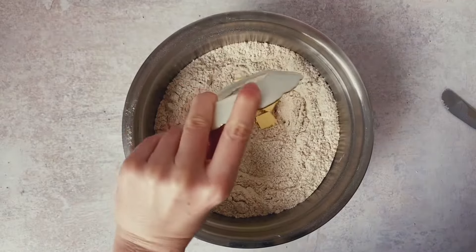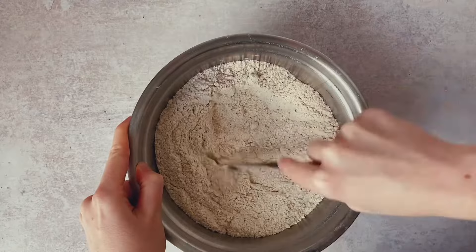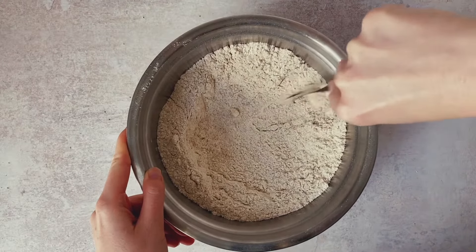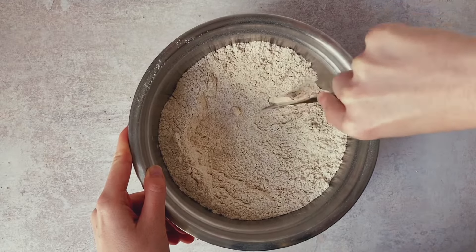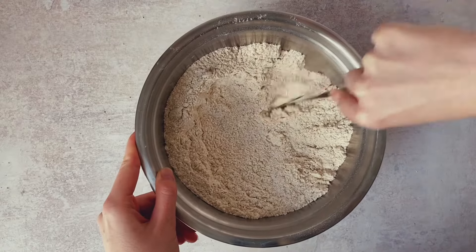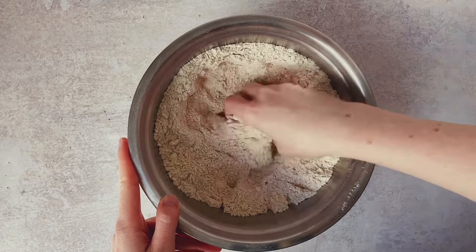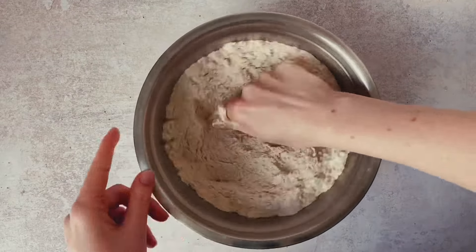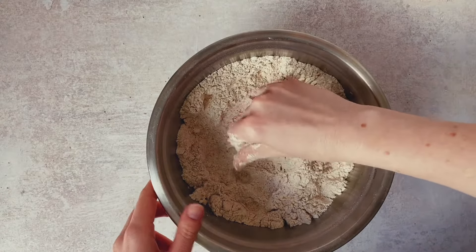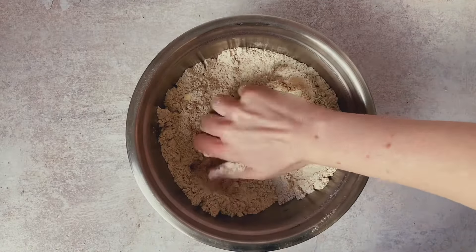Now we add in our room temperature butter. If we've got a pastry cutter we can absolutely incorporate it with that, or we can use a knife, or I eventually just gave up and used my hands because when you use your hands to incorporate butter into flour it's much quicker to know where there are areas where butter is still lurking in bigger clumps. So that's just why I always use my hands, but you're absolutely free to use a pastry cutter or a knife if you prefer.